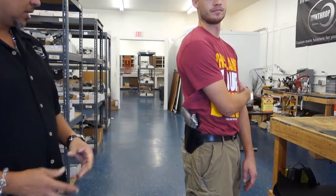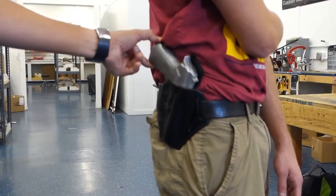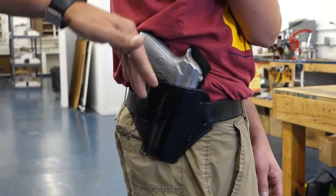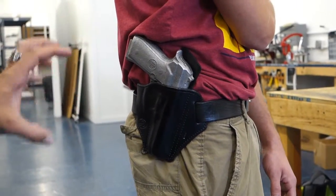Hello guys, welcome back to part 2 of the Beretta 92 outside the waistband holster. As you can see, this is the full-size Beretta. This holster has about a 10 degree cant and this is on a 3:30 position.